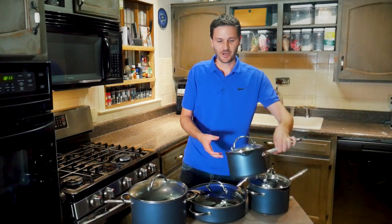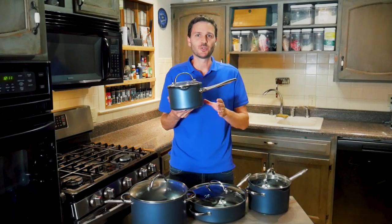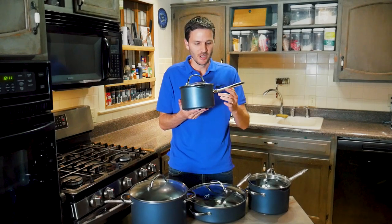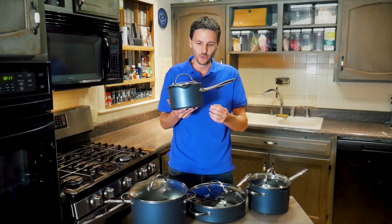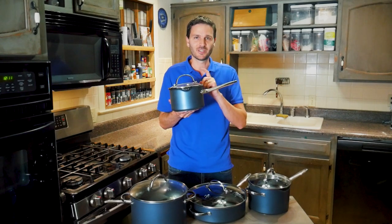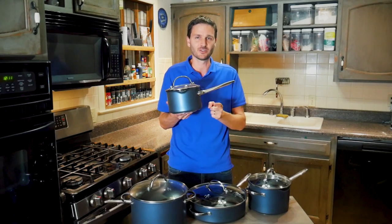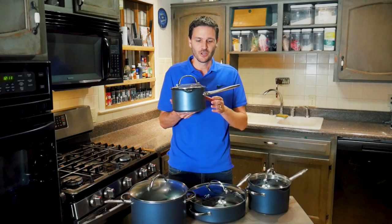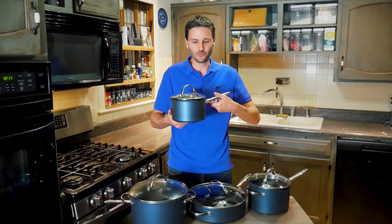The pans have a beautiful blue exterior — and that blue is actually the same non-stick coating that's on the inside. Remember, three layers on the inside and two on the outside, which should make the exterior much easier to keep clean.